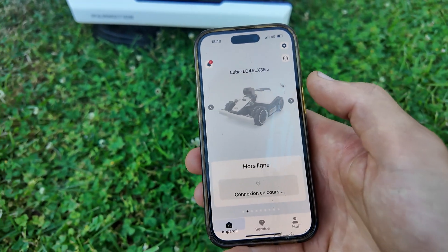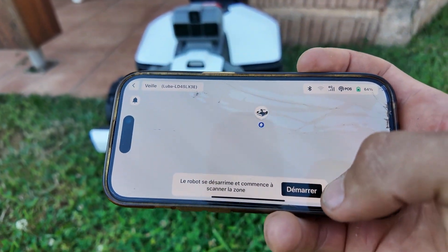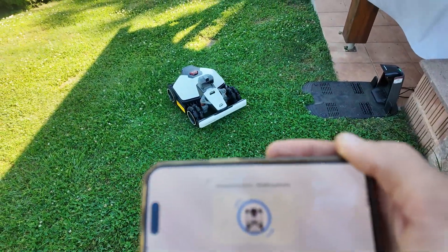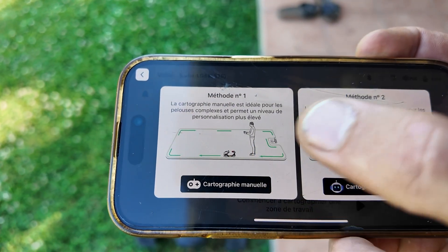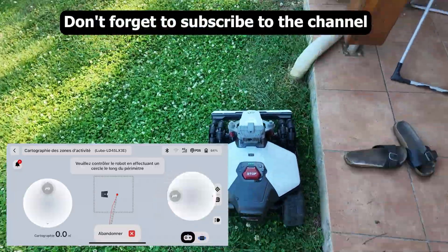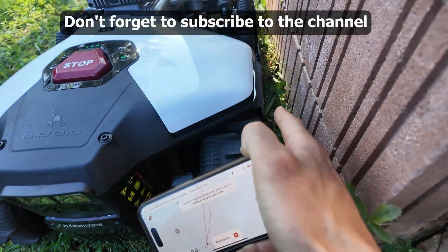The update is complete. The Luba Mini is in the station, and we can start mapping. The robot is scanning its surroundings using Lidar, and we can begin the mapping. It's already detected the base station on the map. Now we'll move to the edge of the mowing area. You can choose between automatic or manual mapping — I prefer manual, it's more precise. It reverses slowly and scans the environment. When I map the garden, I always leave a margin of about five centimeters between the mower and the border.